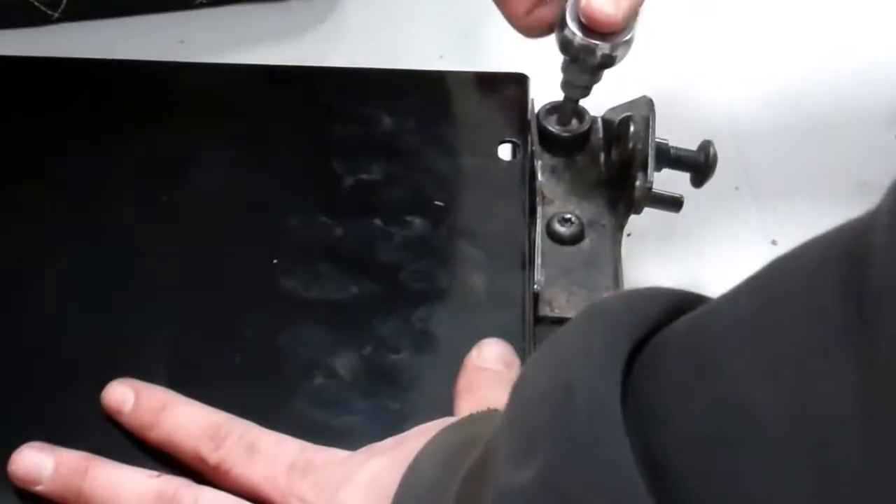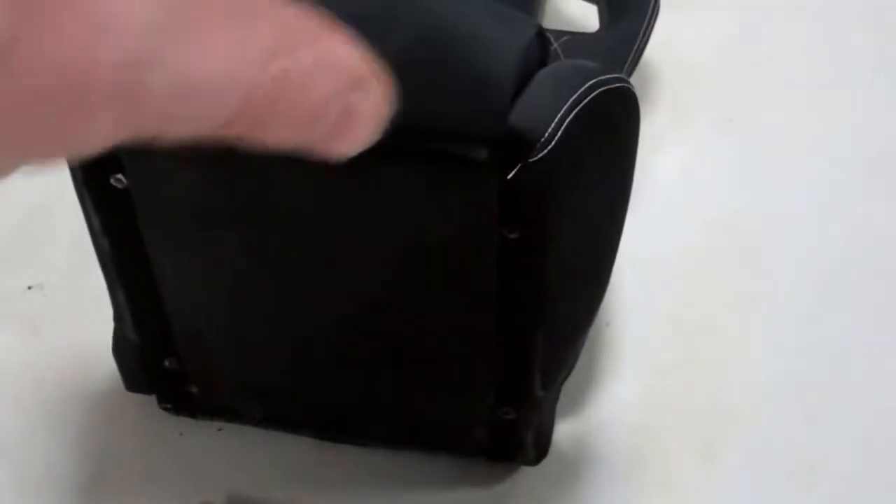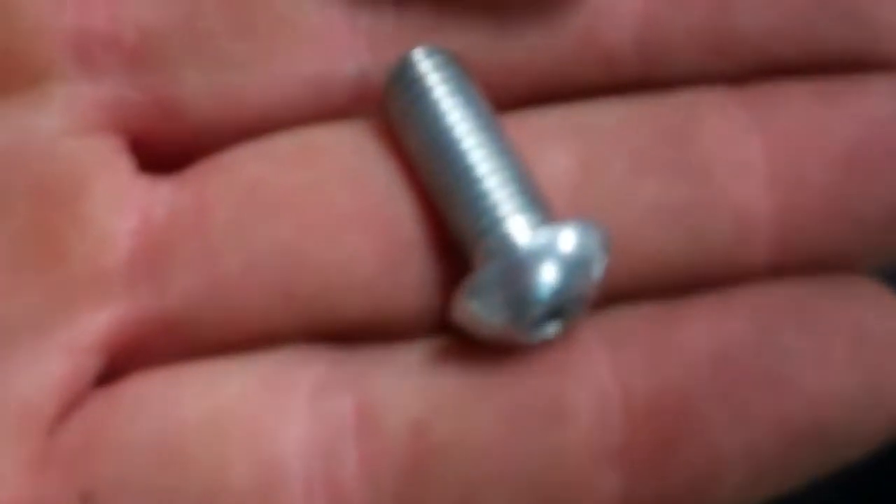The next thing we need to do is bolt this subframe up to the underside of the seat. Flip the seat over — make sure you put some cardboard down. We've got these M8 cap head bolts, four of those all the same, going into these holes — these metal studs that are prefixed into the base of the seat.